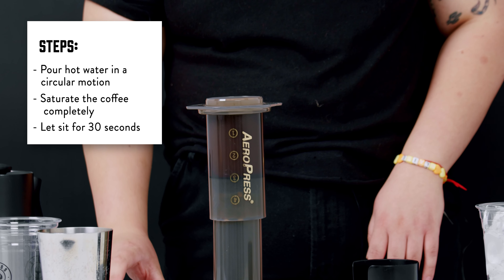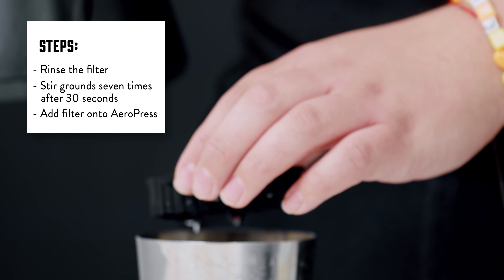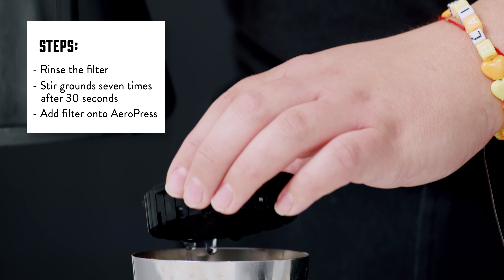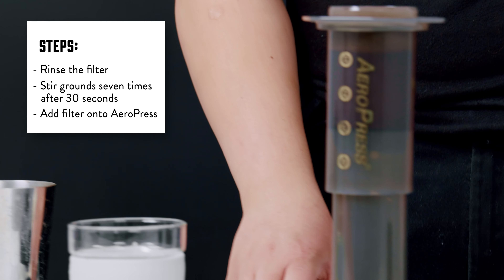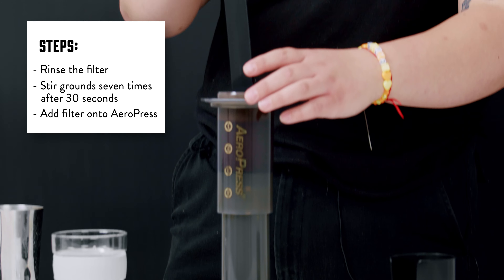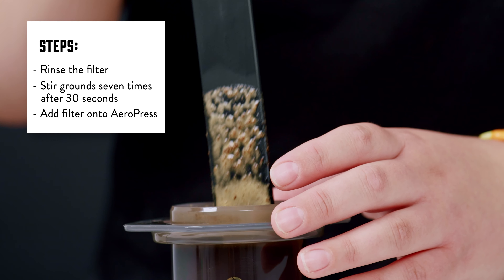We're going to let it sit for about 30 seconds. Use that time to rinse out our filter. Once that 30 seconds has passed, we'll go ahead and stir until the grounds are fully incorporated — about seven stirs.